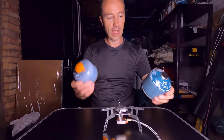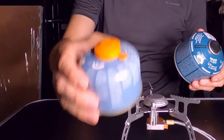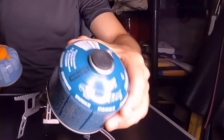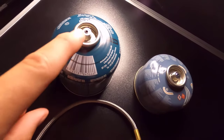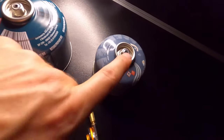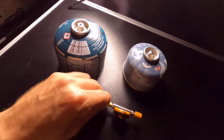This stove will take any type of standard gas canister. I've got a JetBoil canister here which I use from a JetBoil, and I've also got a bog standard gas canister that I bought from Decathlon. As long as your canister has a standard screw connector like this one or this one, this connector here will fit on perfectly.